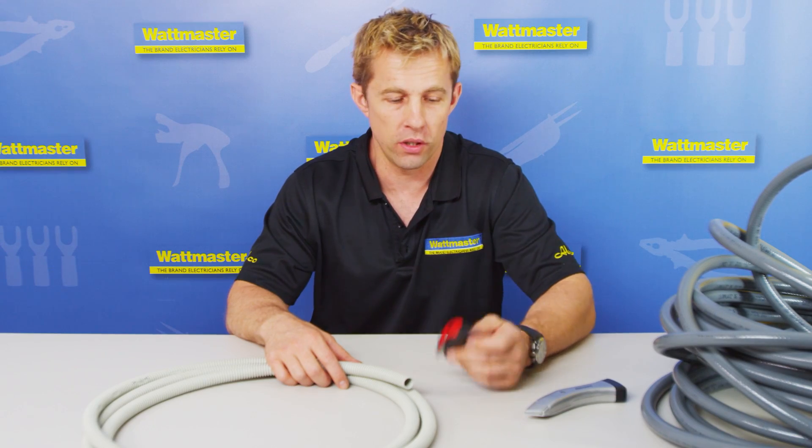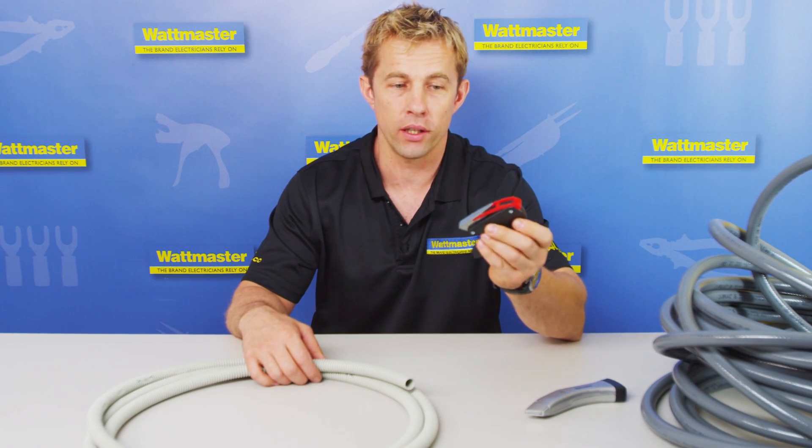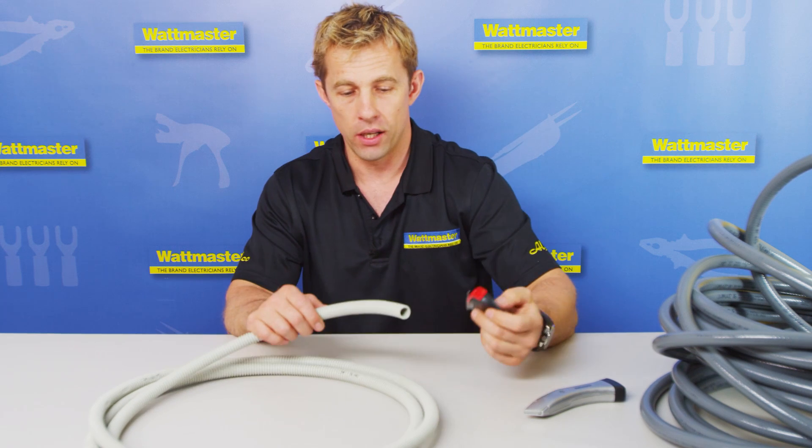Now I'd like to demonstrate a fantastic new product — this is it here. It's a corrugated conduit splitter, and I'll demonstrate how that works.